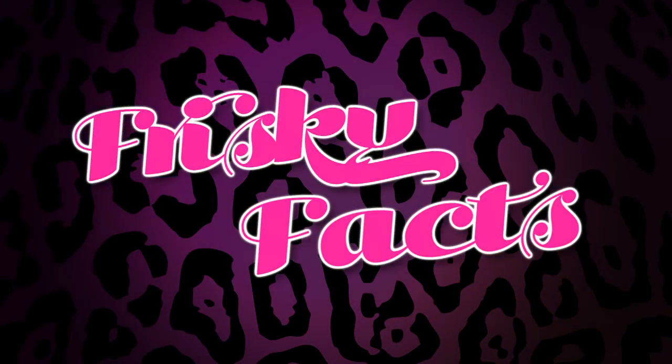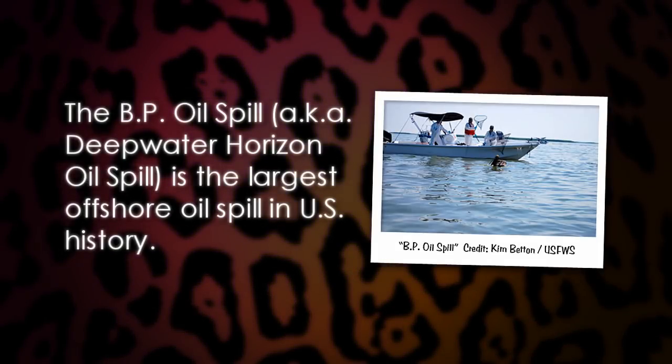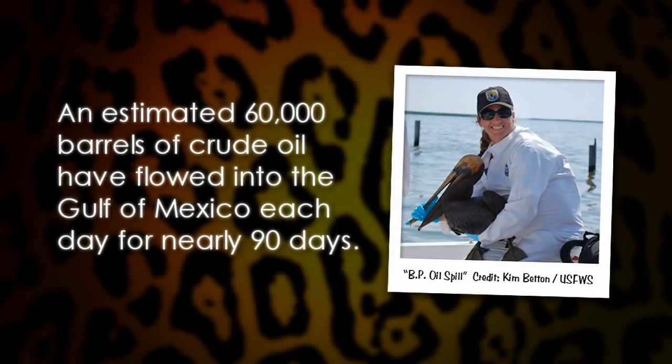Naughty Tipples risky facts: the BP oil spill is the largest offshore spill in U.S. history. An official high estimate of 60,000 barrels of crude oil, or 2.5 million gallons, flowed into the gulf every day for nearly a 90-day period.